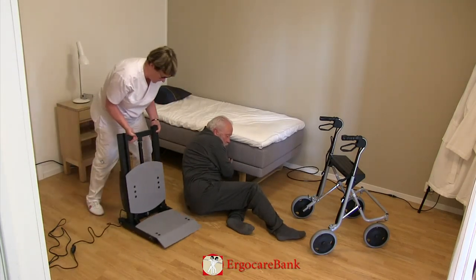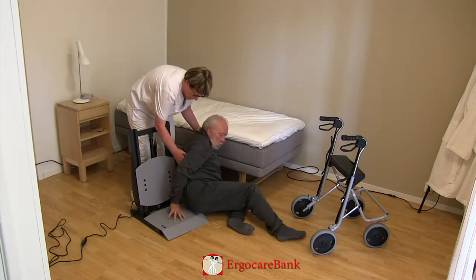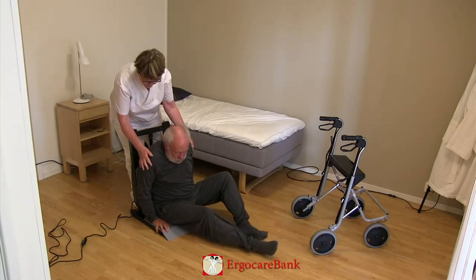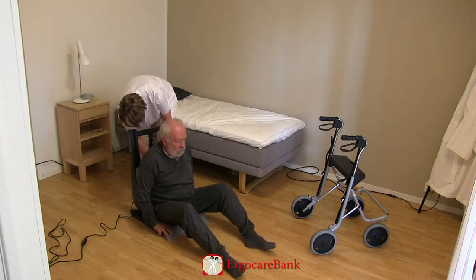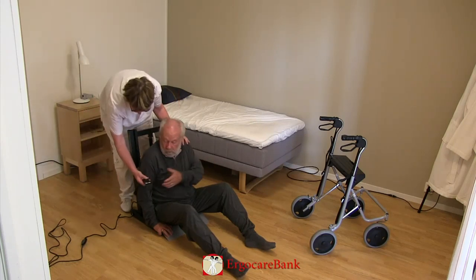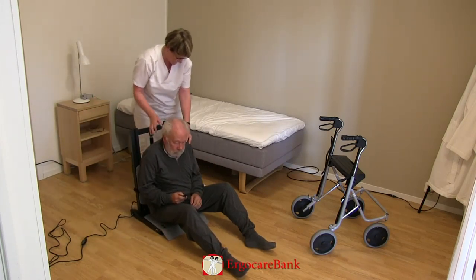The staff member puts the seat of the stand-up close to Bert's bottom and instructs him to push himself up onto the seat. Bert is then given the control for the stand-up and can raise the seat himself.